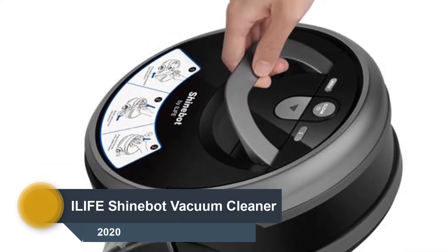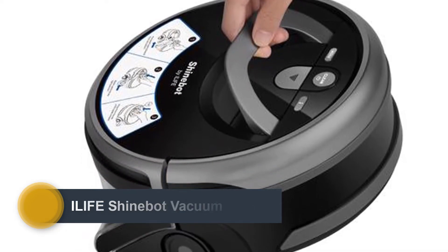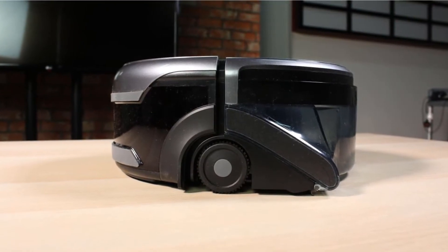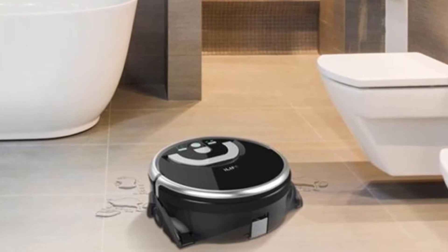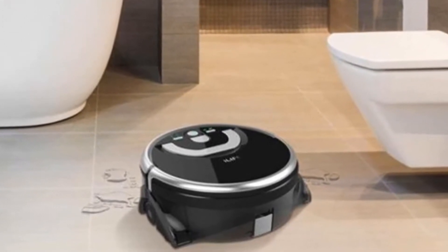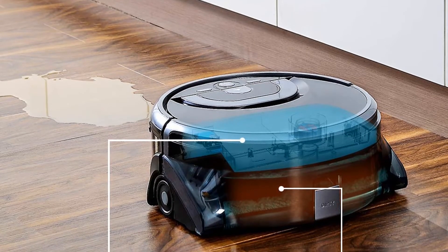Number 3: iLife ShineBot. While most robot mops pass a damp cleaning pad over your hard floors, the iLife ShineBot W400 is different. Water from the clean tank dampens your tile, stone, or composite floors first to loosen dirt and grime. Then a scrubbing roller agitates and deep cleans, suction pulls the dirty water into a separate larger tank, and a rubber blade follows up to squeegee away the residue so the floor dries faster.